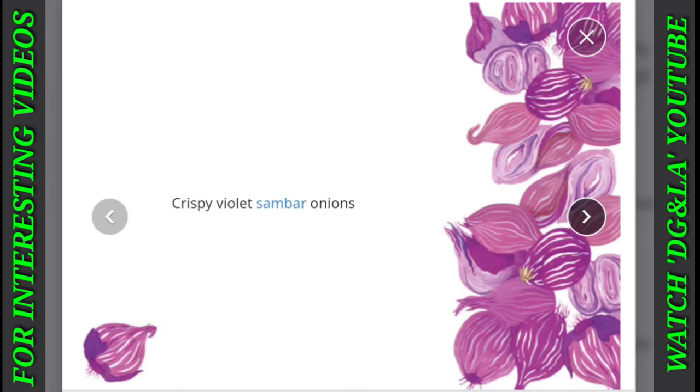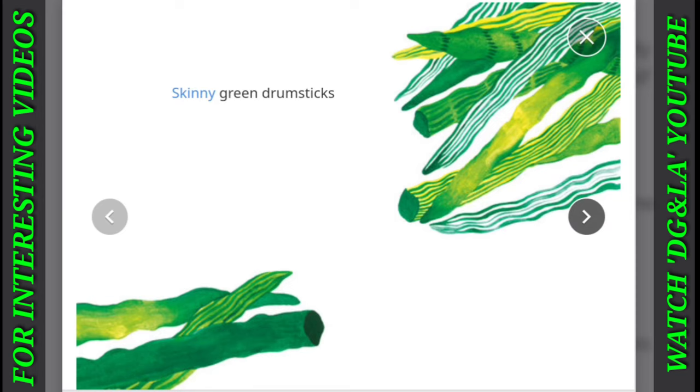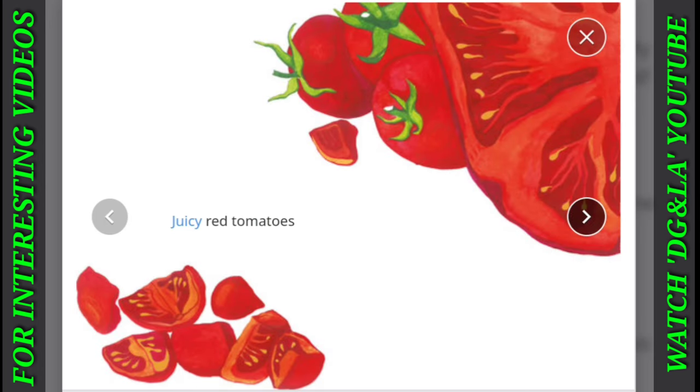Crispy violet sambar onions. Plump indigo brinjal. Chop them up with a blue knife. Skinny green drumsticks. Round yellow toor dal. Crunchy orange carrots. Juicy red tomatoes.